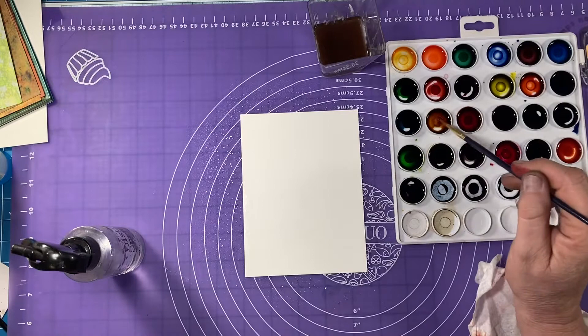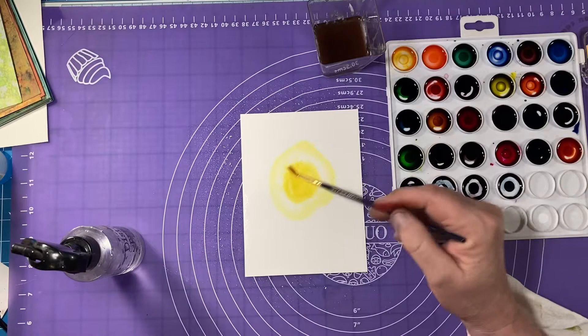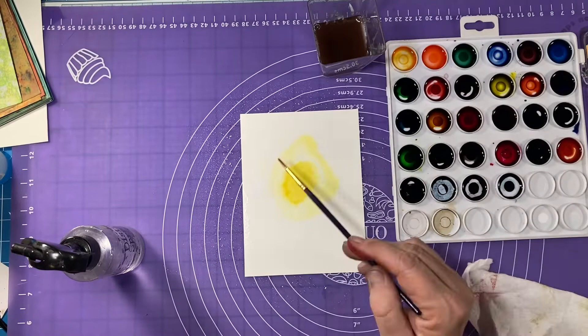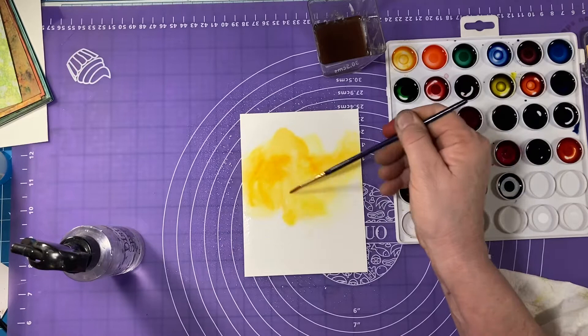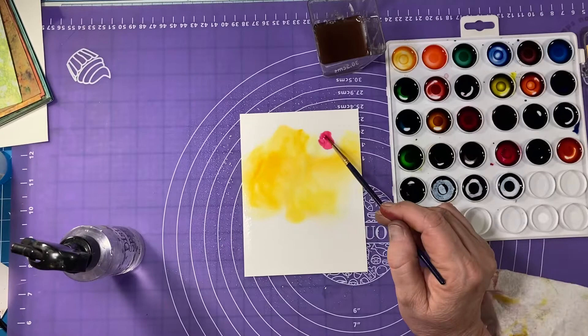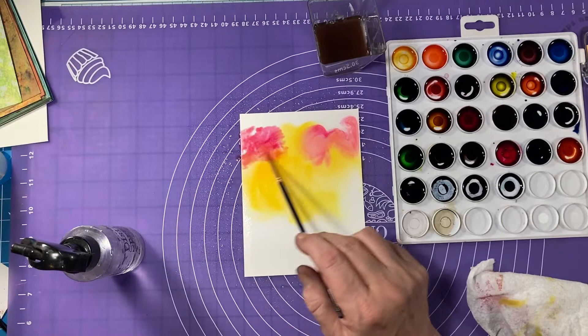Just be aware of that. What I'm going to do is start going in with some color. I'm going in right now with Over the Moon and just start creating color, and then I'm going to go in with a little bit of Traffic Cone. I'm just kind of randomly painting around — not any real rhyme or reason other than thinking about where things are going to go in my picture.